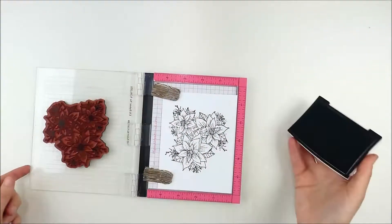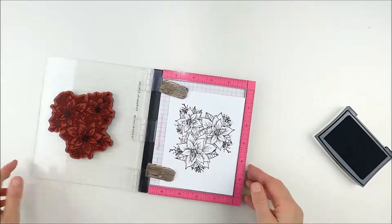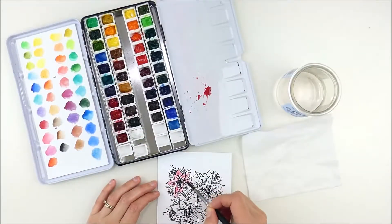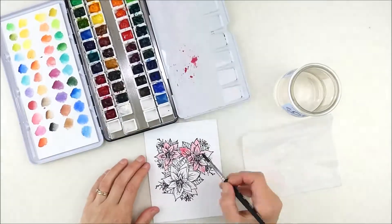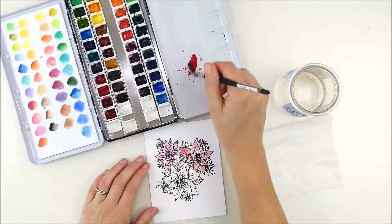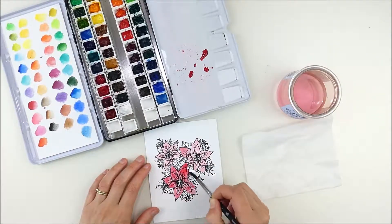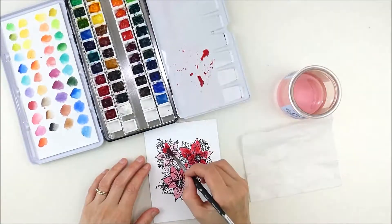I started off by stamping my image on some watercolor cardstock using watercolor friendly ink — this is Versafine onyx black, my favorite watercolor ink. I've sped up here; I'm using my Daniel Smith watercolor palette, just slowly filling everything in, layering on my color and keeping it pretty simple.